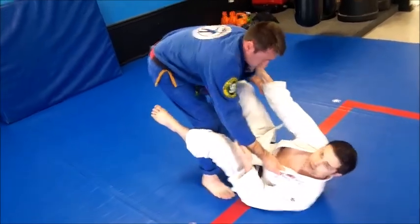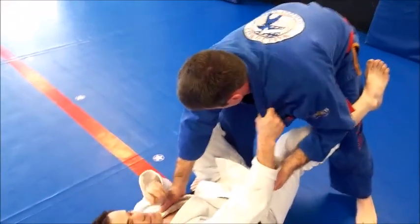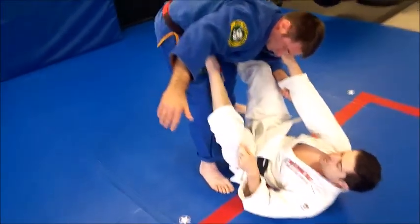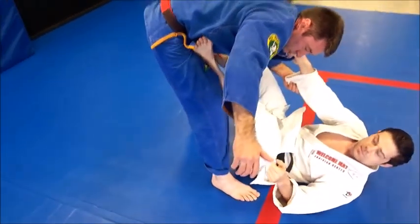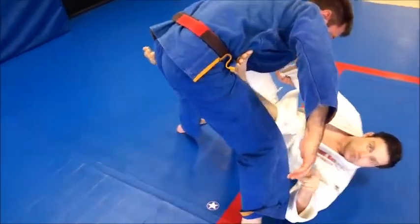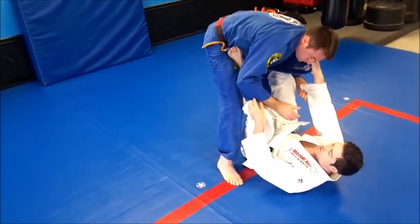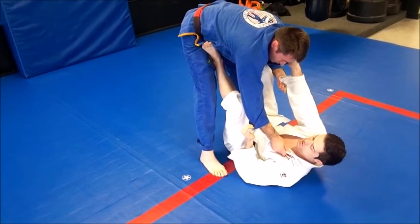First I'm gonna get a good lapel grip here because I'll be able to use that to pull and push as I'm finishing the sweep. Next I'm gonna take this outside leg on the opposite side and shift it in on his hip or his gut. I prefer to hit the hip because if he starts trying to step over I can move with him until I get a hold of that leg, keeping that in there nice and tight. You can also pop them up in an elevator sweep if you get the opportunity.